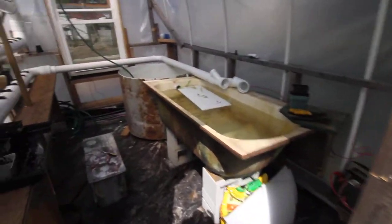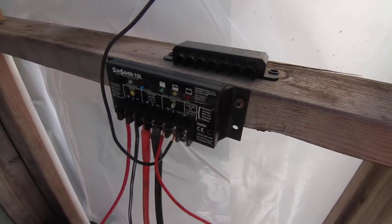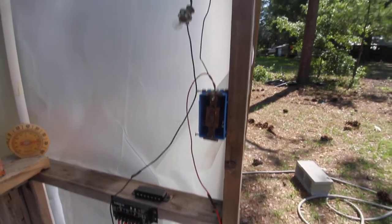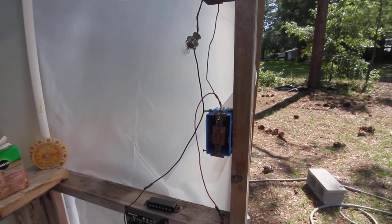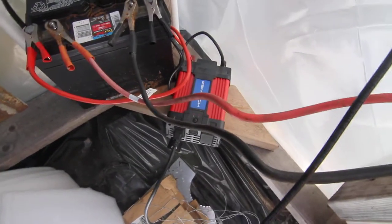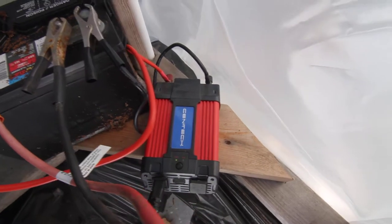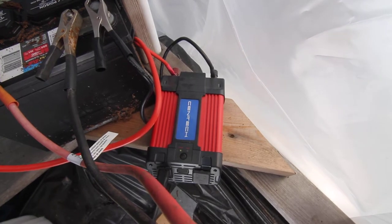Where does it go? It goes into the Morningstar charge controller with the load switch, wired to a light from an old car tail light lamp. Then the charge controller goes to the Harbor Freight — or Wally World — Chinese inverter, AC to DC inverter, which is what the pond pump is plugged into.